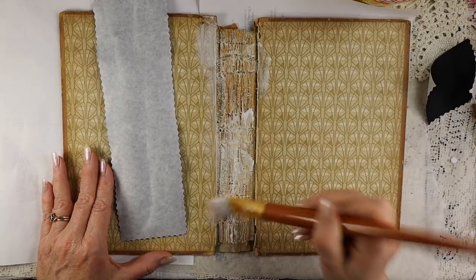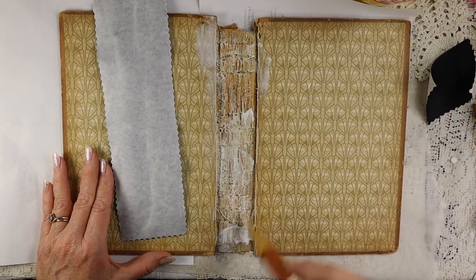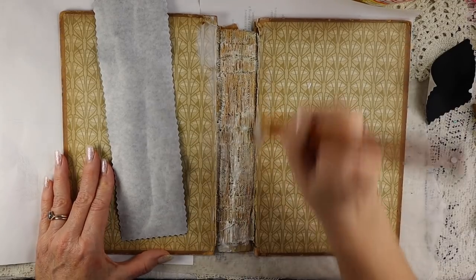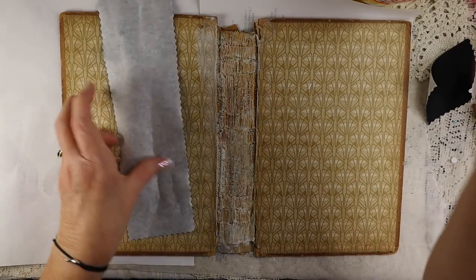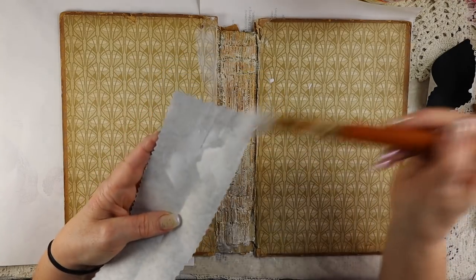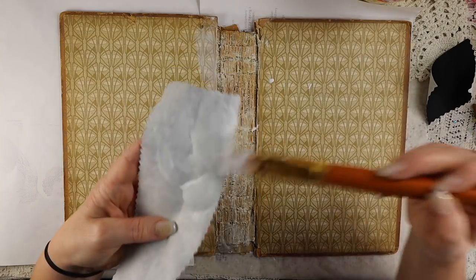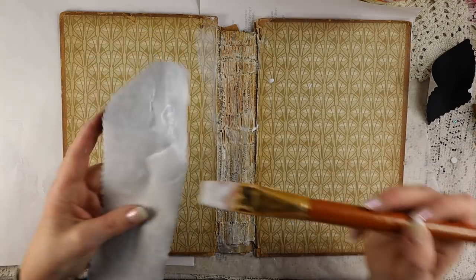There's something called Yes Glue, which bookmakers have been using for years, so that's something you could use. It's kind of a dry, thick glue. So I'm putting the glue down on here and slathering it on to make sure it really sticks. I'll be Mod Podging the inside covers as well, just to kind of preserve them a little bit.